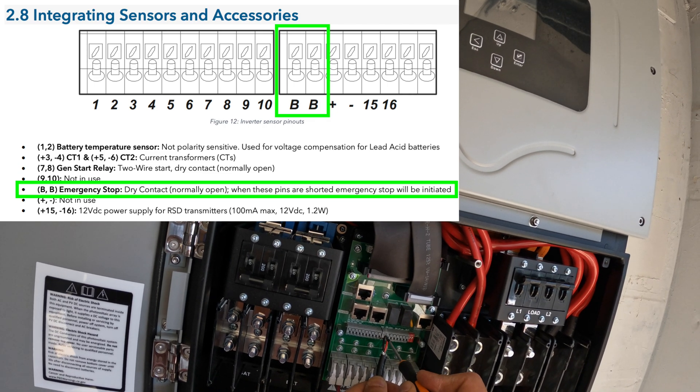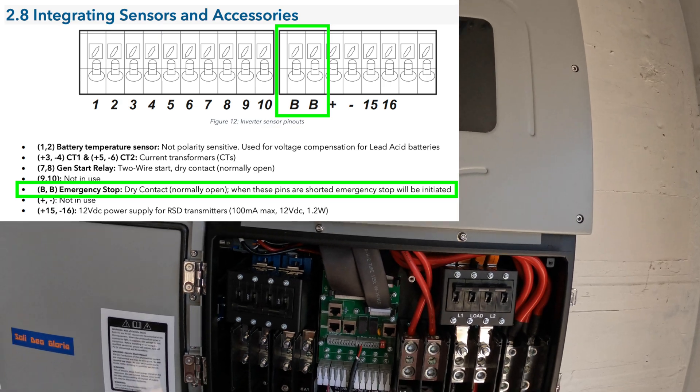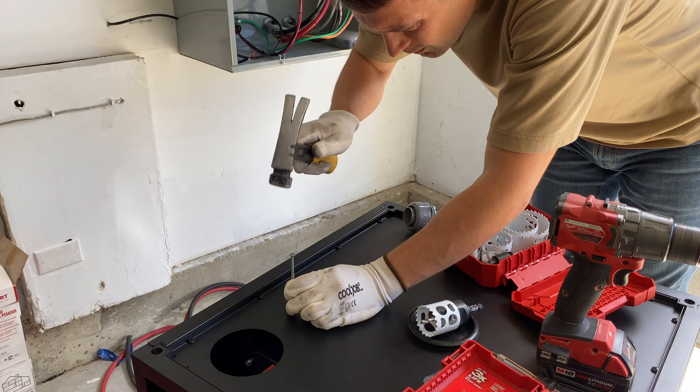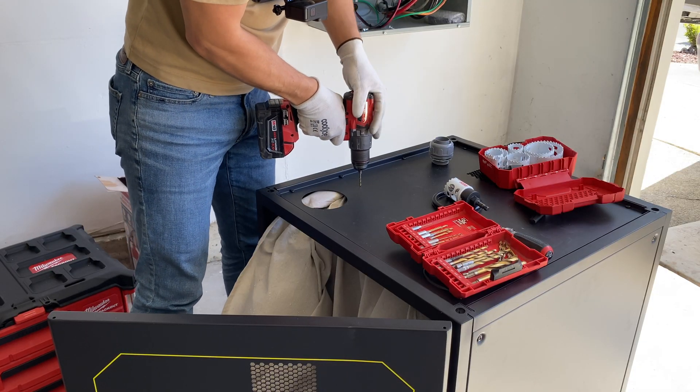Now I am connecting wires from the button to the SolarArc unit using BB contacts. To run wires from the cabinet to the SolarArc unit I am going to use 1.25 inch flex conduit.